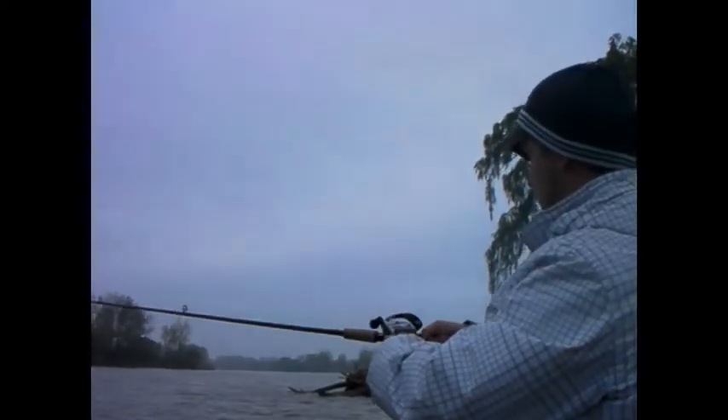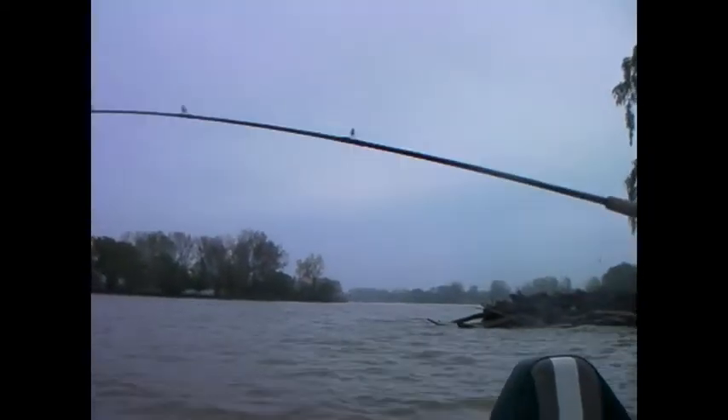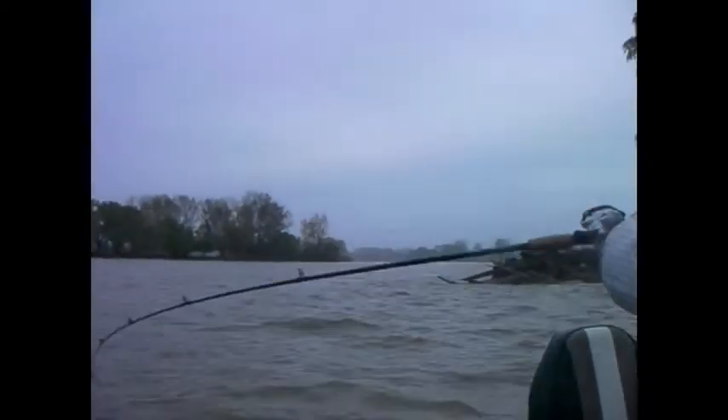Almost! Almost! Fish on! Not a whole lot of fish on my rod right now. You can use that! I don't want to do that! Nice!